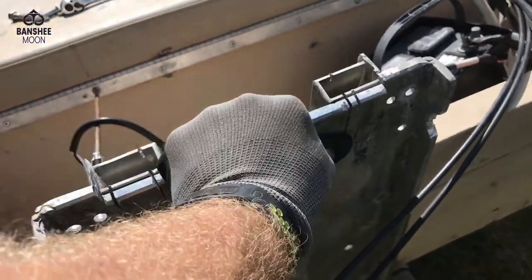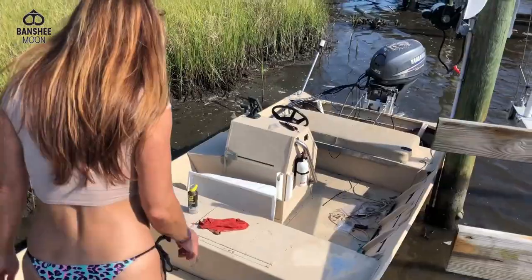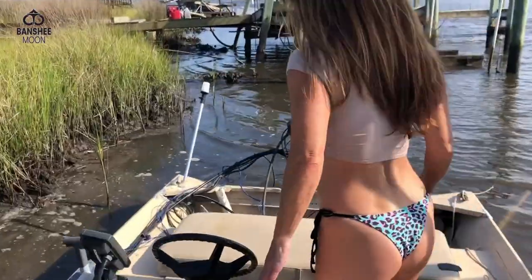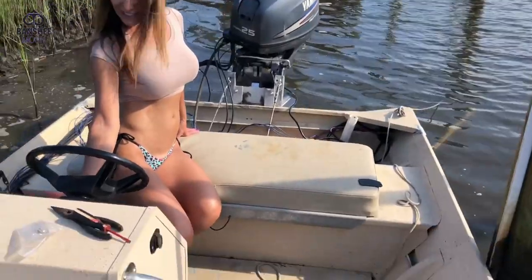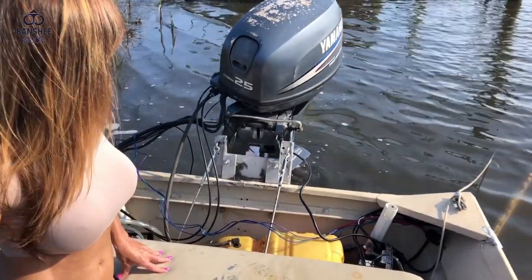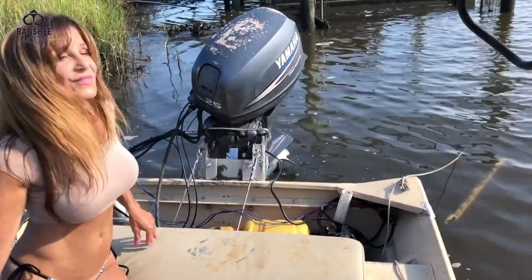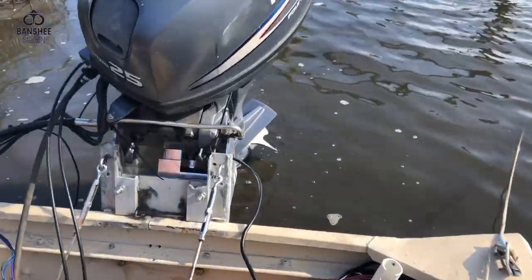I've got a big piece of aluminum out of the way. Wow — it works! Nice work on the actual aftermarket lift motor. Thank you, good job. That's my YouTube fun. Wow, now we can take it out!